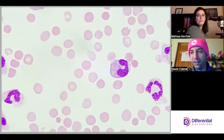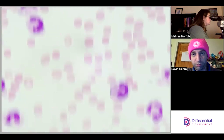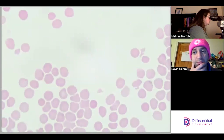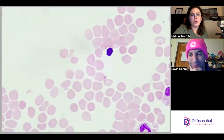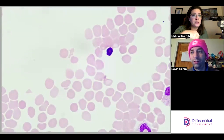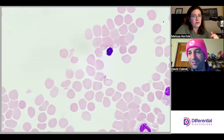Poly, poly, poly — consistent with the low power impression. There's some purple schmutz to point out. Compared to our intro differential video where we saw cryptococcus, this is just schmutz — it doesn't have that same starburst appearance. So don't expect to find exciting findings like cryptococcus on everything.